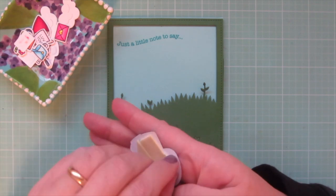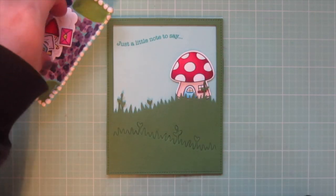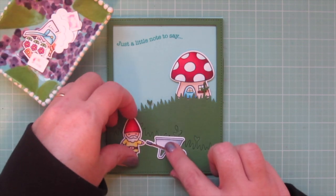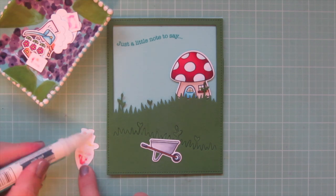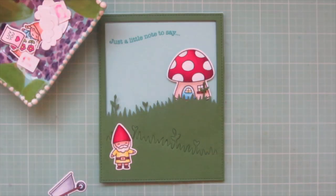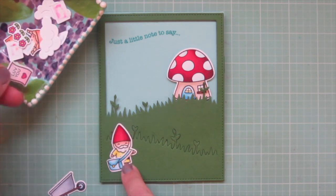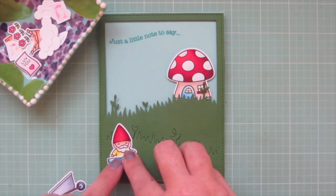Now I'm ready to add my images. I like to think of this as setting the stage — acting out the little scene and story I had in my head when I came up with the concept. I added the Little Mushroom House up in the top right corner with some foam tape to give it dimension. Next, I added my Boy Gnome and the wheelbarrow. I also cut down the strap of the mail bag so it would fit this Boy Gnome. I considered adding that love letter in his hand, but decided it was too much in that little corner, so I'll add it somewhere else, but I am going to glue down that mail bag.